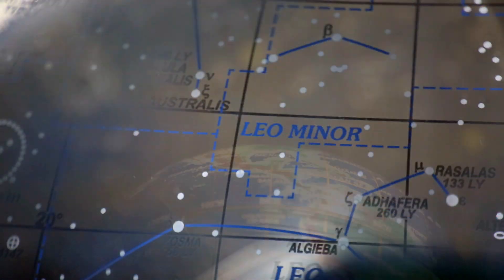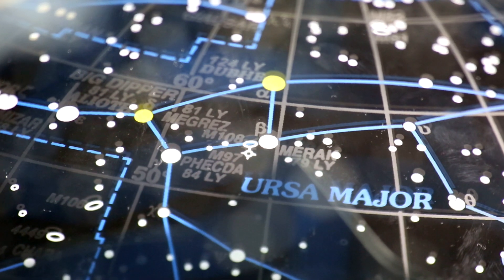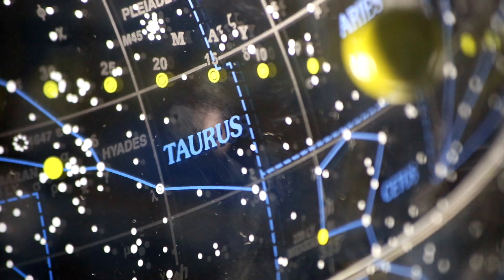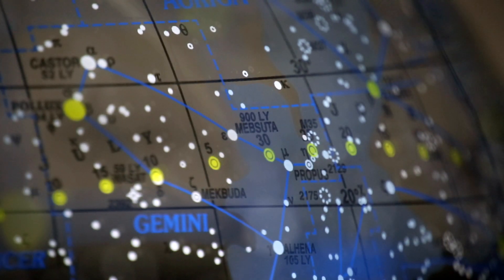All 88 constellations — 36 in the north, 52 in the south — are all plotted onto the sphere. All the popular stars are named and their Greek letter designations are included. The 58 navigational stars that are of interest to those who navigate are all highlighted in yellow, so they're easy to see and easy to determine.